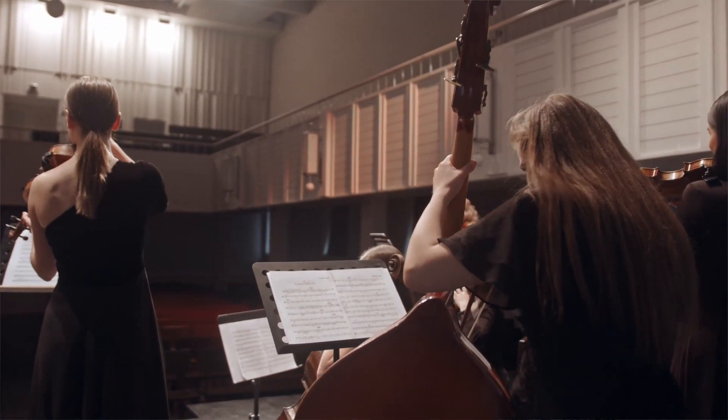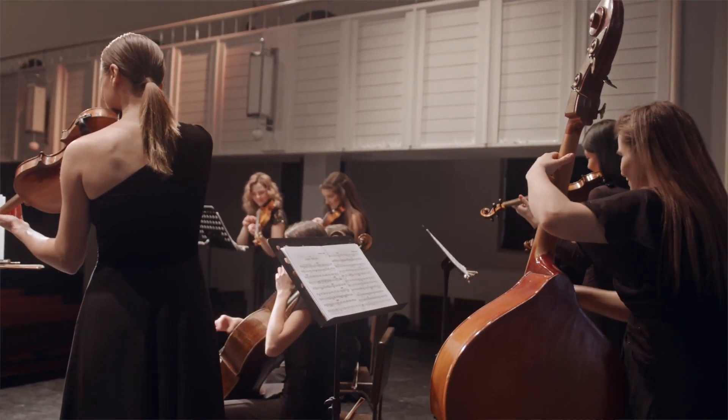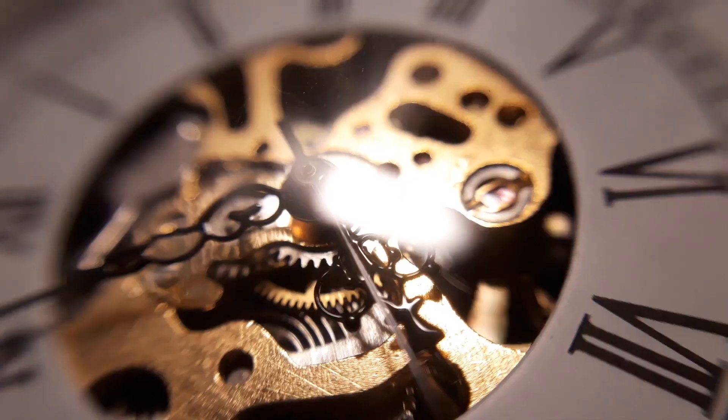Welcome back to Passionate About Music Education, a channel dedicated to you, the music educator. I'm Rachel Hardeman and today we're going to talk about how to help our beginner and intermediate ensembles — whether that's your school band, your choir, or your orchestral programme. Many of us find ourselves in positions where we just don't have enough time with our students, enough time to rehearse our pieces and prepare for those concerts.